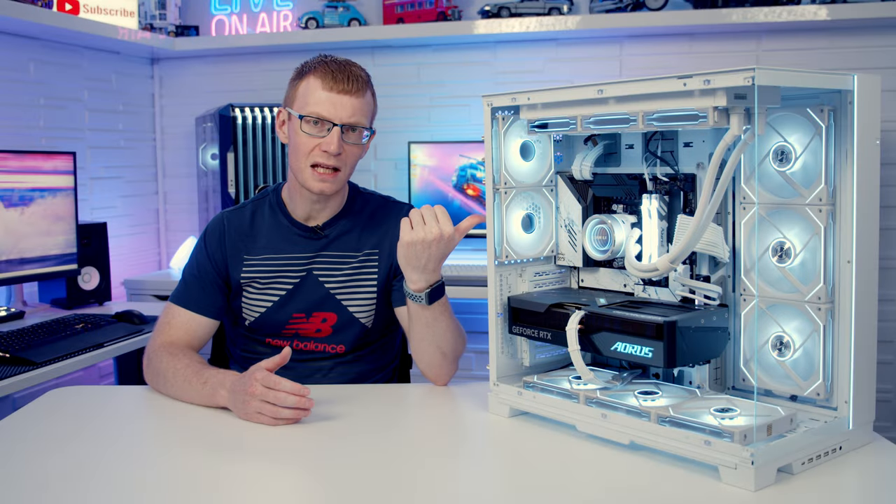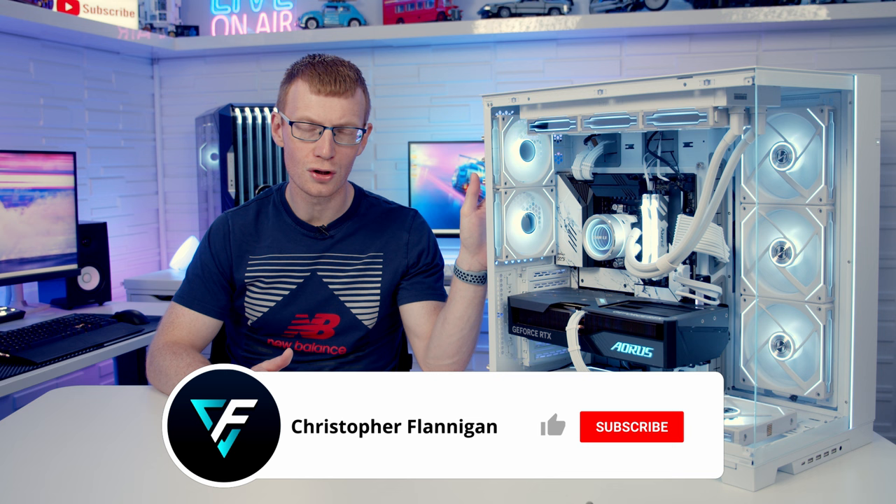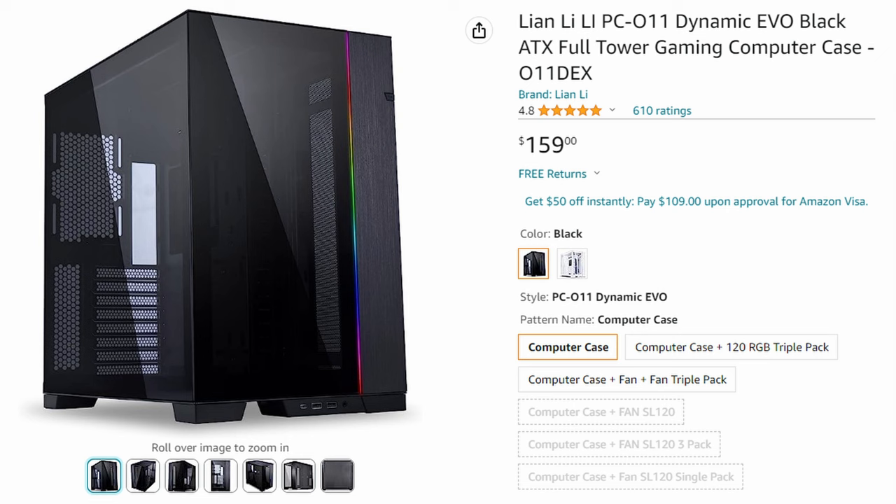The Lian Li O11 Dynamic Evo XL is here and like the original O11 Dynamic Evo it comes in two colours, black and white. The black version is going to set you back just under $235 US dollars with the white version costing an extra $10. That is currently around about $75 more than you'll pay for the original O11 Dynamic Evo.